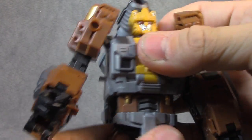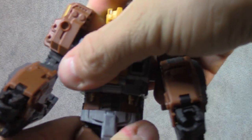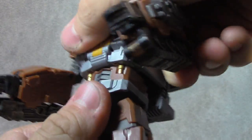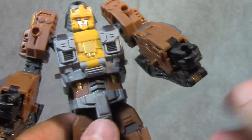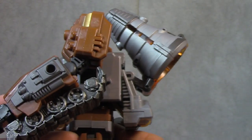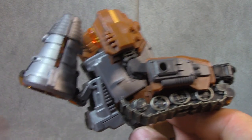As far as articulation, you do get a waist swivel but it's just really tight. Mine's tighter one way than the other, so I'm going to have to look at that. As far as the kibble, it is very, very, very prevalent — very much in your face. No hiding that bit, that's there to stay.